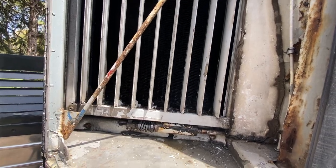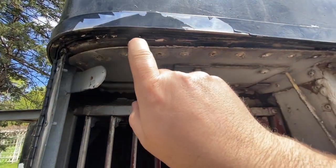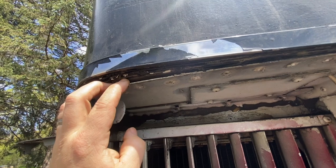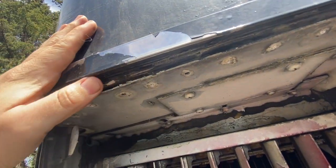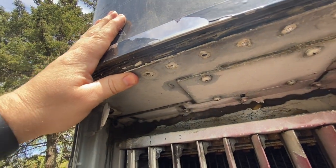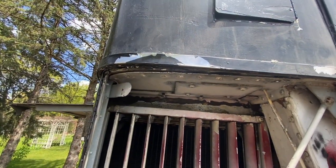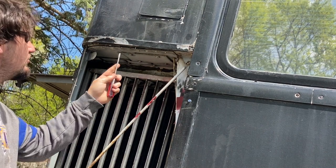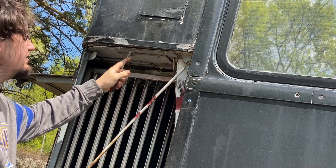The other thing I found is this is completely gone. I already drilled out the rivets here — nothing was holding this in. So I'm going to test out my fancy Harbor Freight rivet gun.